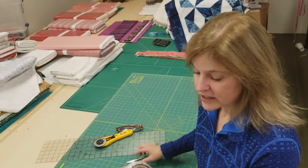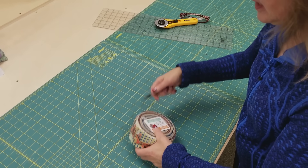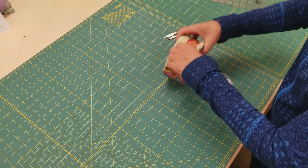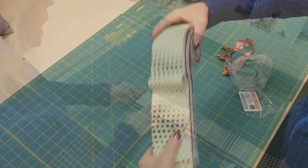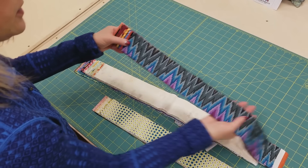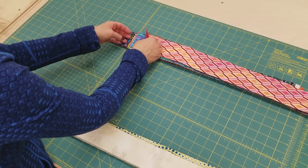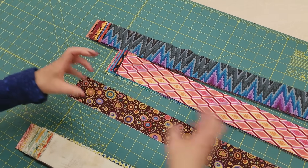The log cabin takes lights and darks or two different colors. So we're going to open this up and we're going to separate our pieces into two stacks, some lights and some darks. I'm going to use these in the light area, these in the darks, these in the lights, these in the darks. And we need to pick out one fabric for the center square. I'm going to use this one because it's dark and it's a smallish print.